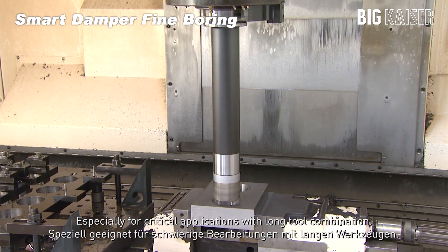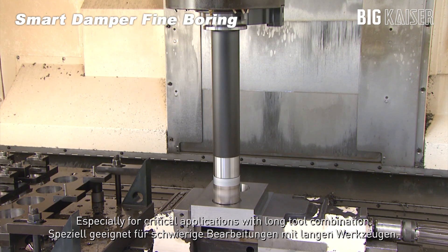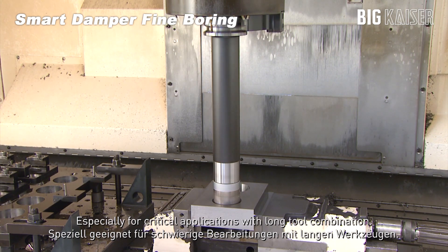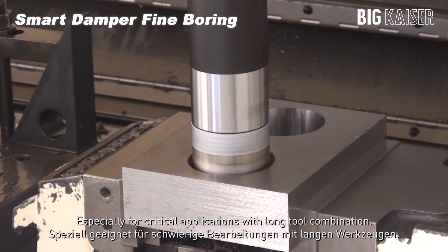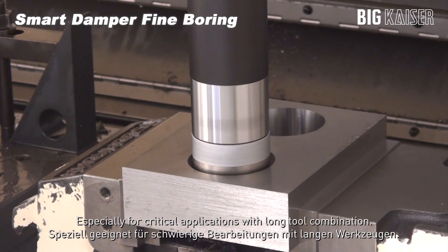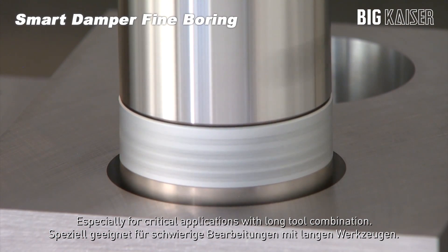The bar is modular. What applications can it be used for? We've got setups for roughing and milling — the Big Kaiser heads fit onto the bars. If you're going into deep holes you can make the setup as long or as short as you need, and it will take out that chatter.